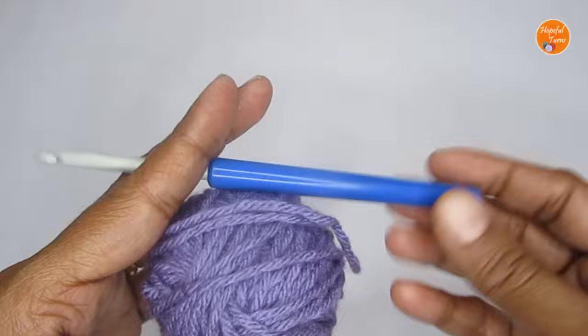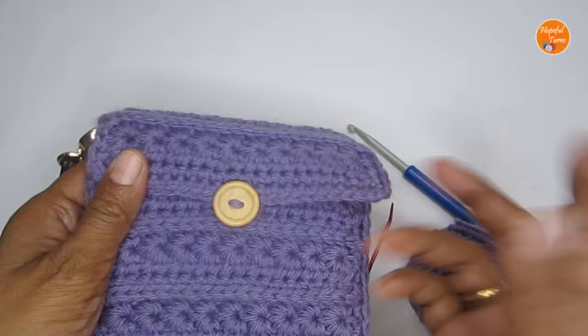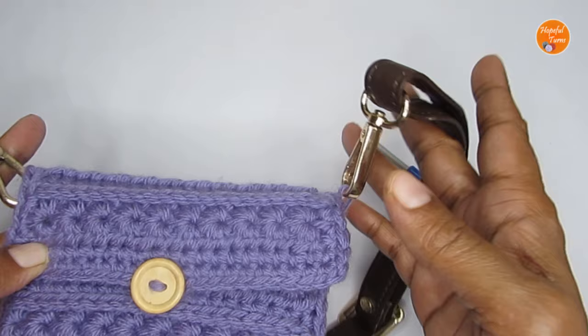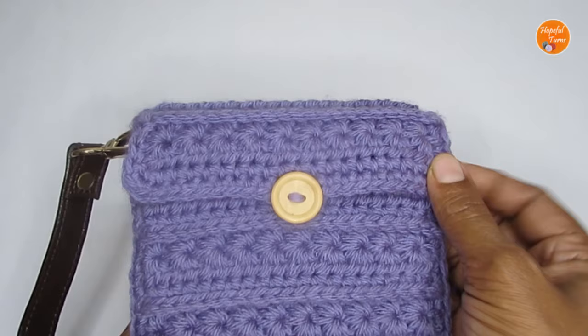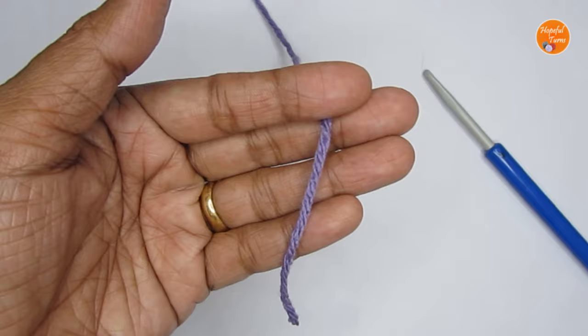Apart from the hook and yarn, you'll need a pair of scissors and a yarn needle to weave in all the loose ends, and also a button. If you're making it as a sling bag, you may need bag straps or you can use a crochet cord. I have a tutorial on how to make a simple crochet cord — the link is in the description box.